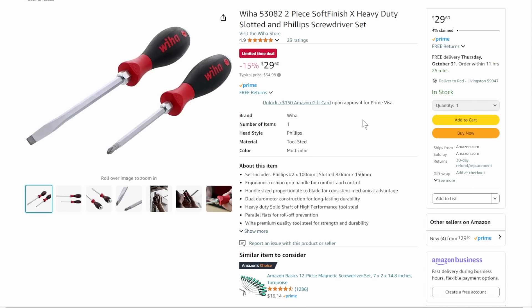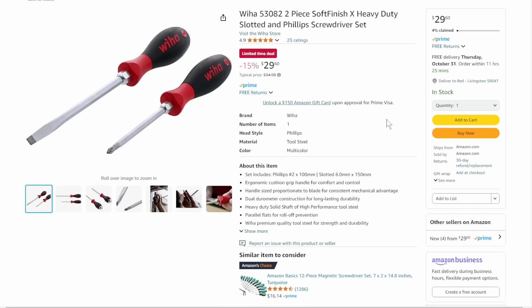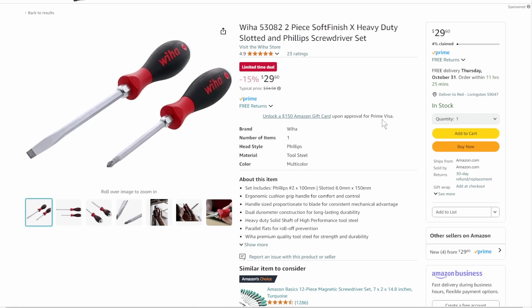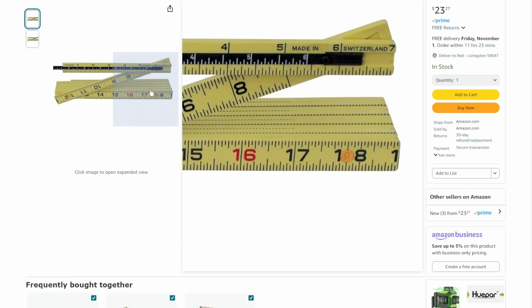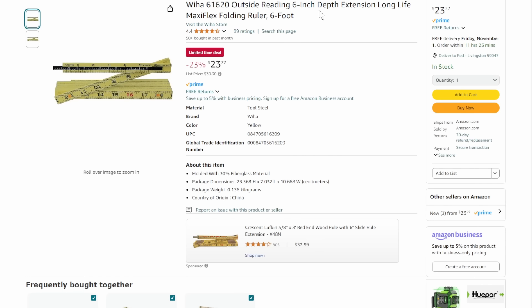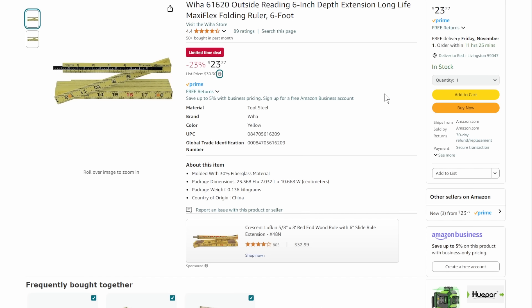We've got the Wiha basic soft-finish heavy-duty slotted and Phillips screwdriver set at $29 — it's got the bolt so you can put a wrench on it. These are some of the best made-in-Europe tools out there, coming in at $26.60. And this one threw me for a loop — I haven't seen a measuring tool like this in ages. Made in Switzerland, with a 6-inch depth extension. It's your 6-foot long-life maxi-flex folding ruler, old school cool, coming in at $23.27, that's 23% off list.